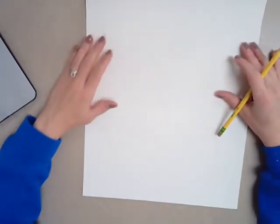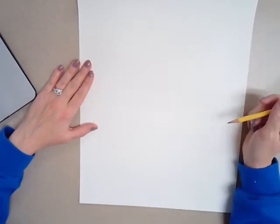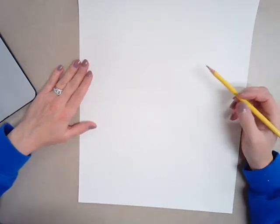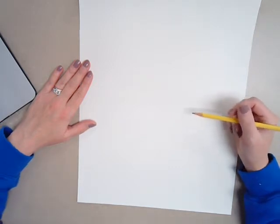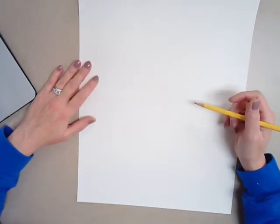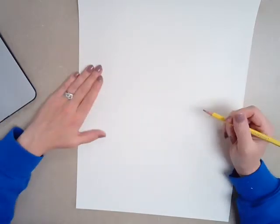Good morning, third grade, and welcome back to another week of art and another week of remote learning. Today, we are going to be starting a new project, and we are going to be creating stacked teacups. It's almost going to look like they are tipping over — they're going to look a little wobbly.